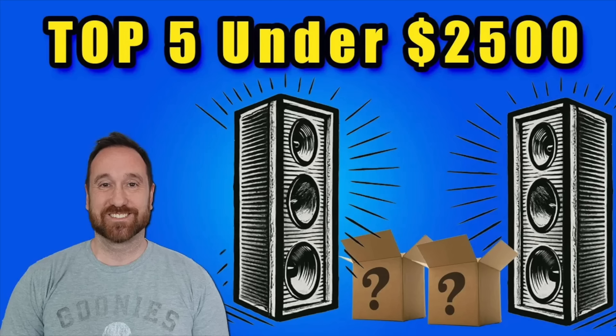The Polk R700. I did a video a couple weeks ago talking about my favorite speakers under $2,500, and toward the bottom of that list was the Polk R500. Many of you asked about the R700, and at the time I hadn't had any experience with it — I hadn't heard it nor reviewed it. So thanks to you all for asking — I reached out to the manufacturer and they sent me the R700 on loan to review.